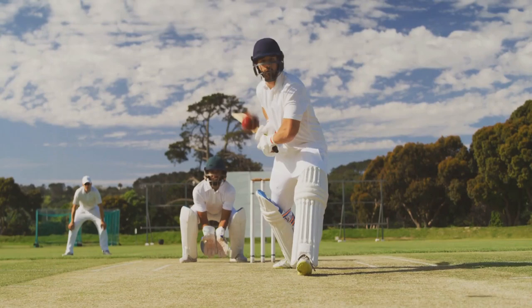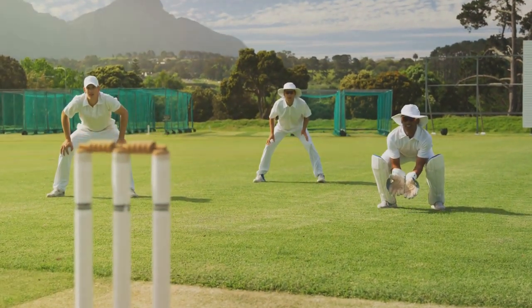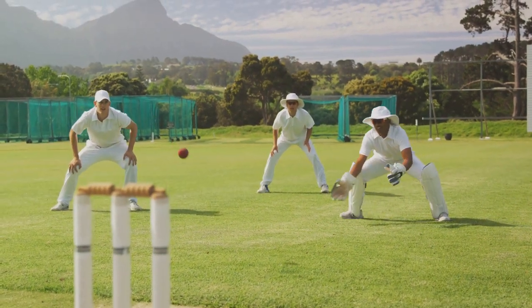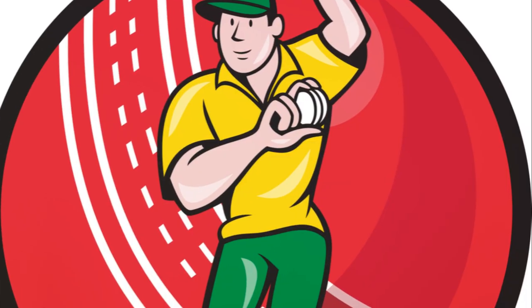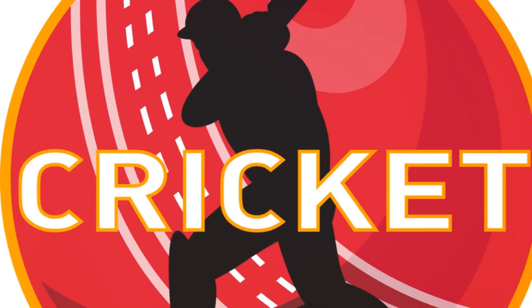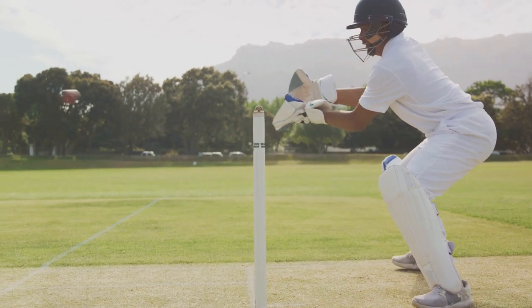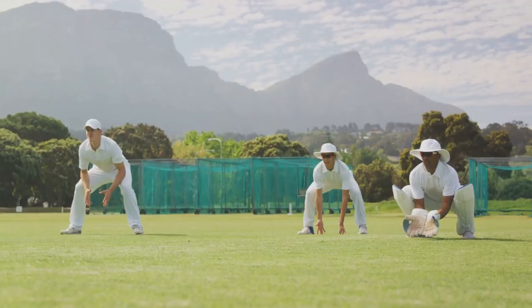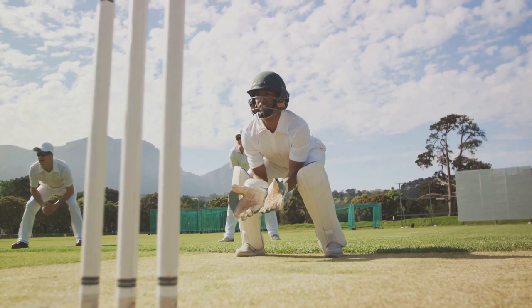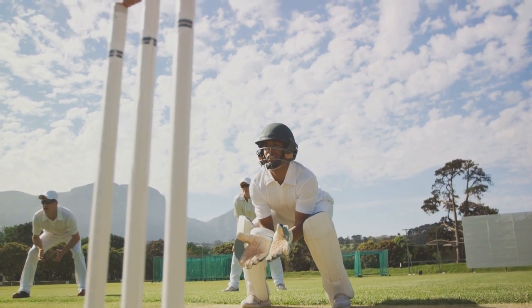In cricket bowling, the speed of your delivery can be thrilling, but it's the accuracy of your aim and the finesse of your technique that truly make an impact. Whether you're bowling a fastball or a spin, it's the control you exert over the ball's speed, swing, and bounce that can stump the batsman and win the game. So, if you're ready to learn the art of cricket bowling, you're in the right place. Let's delve into the fascinating world of cricket and perfect your bowling deliveries for maximum impact.